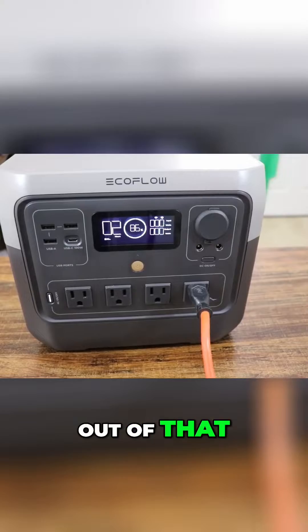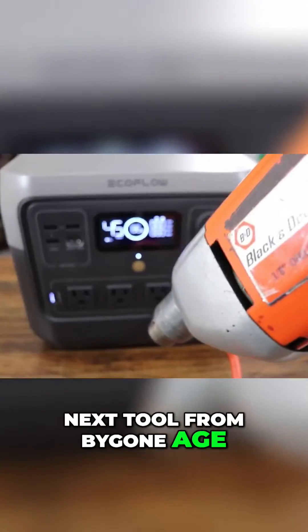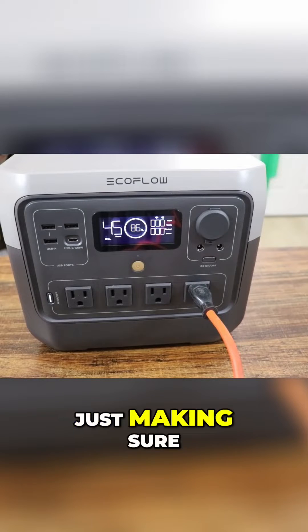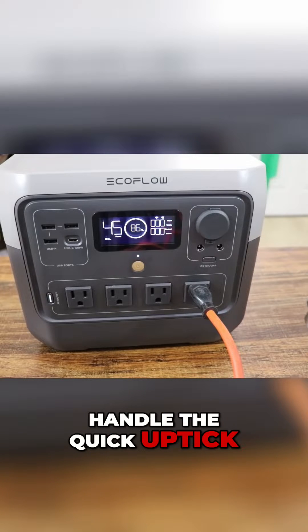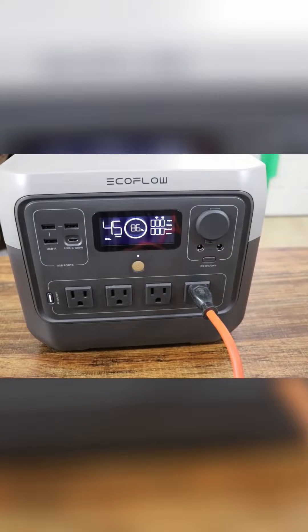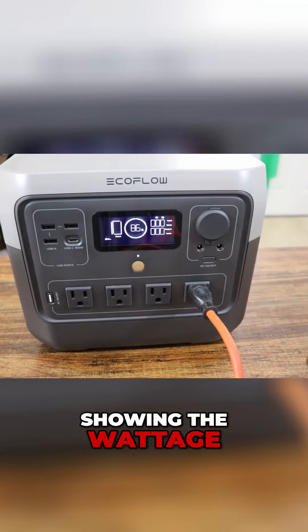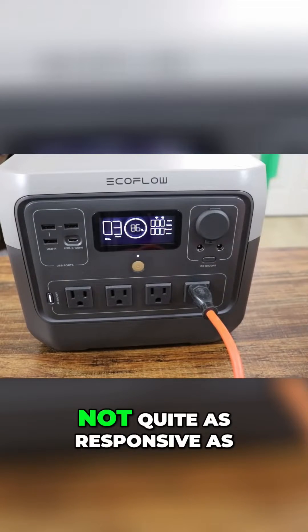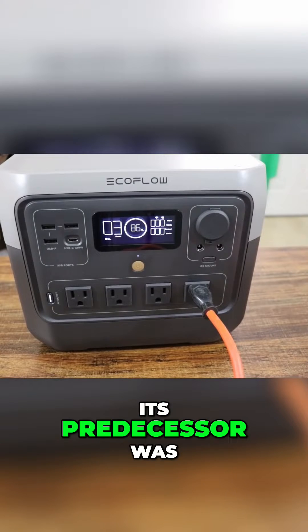Not bad, decent amount of run time out of that. Next tool from a bygone age: a drill — again, no Energy Star. Just making sure it can handle the quick onset of initial power draw. It's doing it, but it's not showing the wattage. Not bad, decent amount of time for drilling. The display is not quite as responsive as its predecessor was.